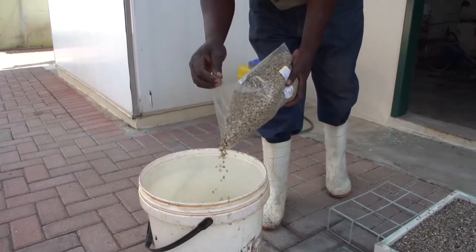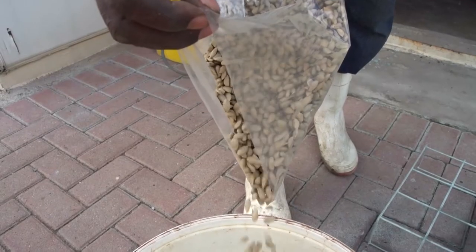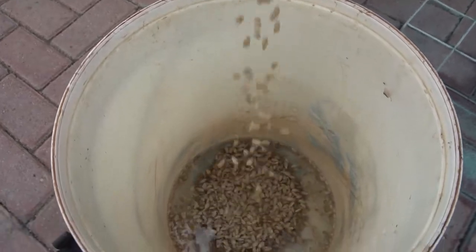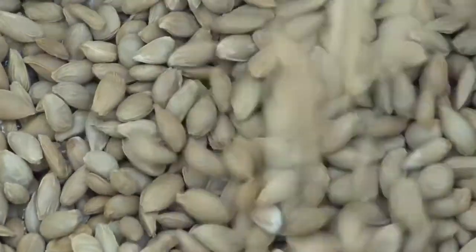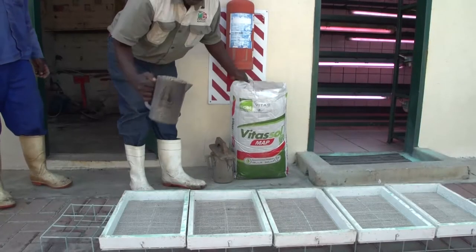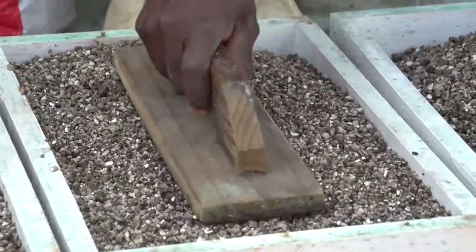In preparation for sowing, put the seeds in water in a bucket for about 30 minutes. This allows the seed to imbibe water and for the seed coat to swell, which kick-starts germination. In the meantime, fill the germination trays about halfway with vermiculite, level it out and stamp it down.